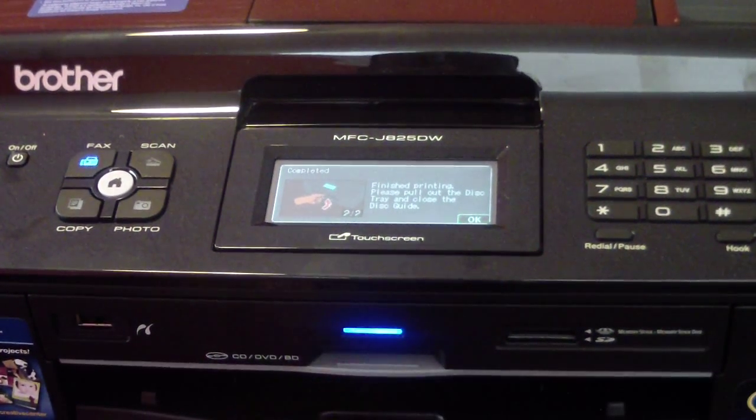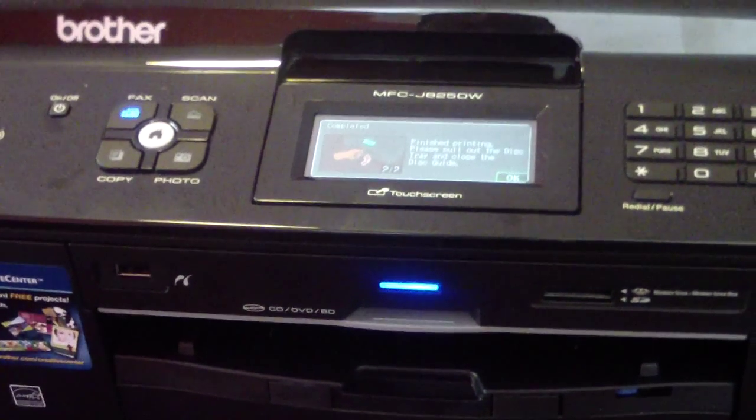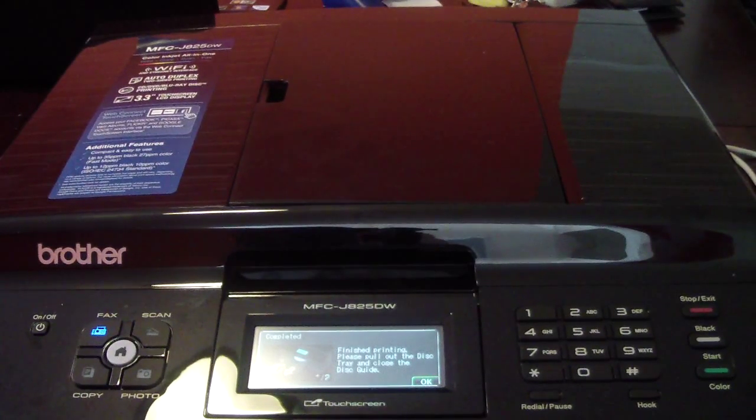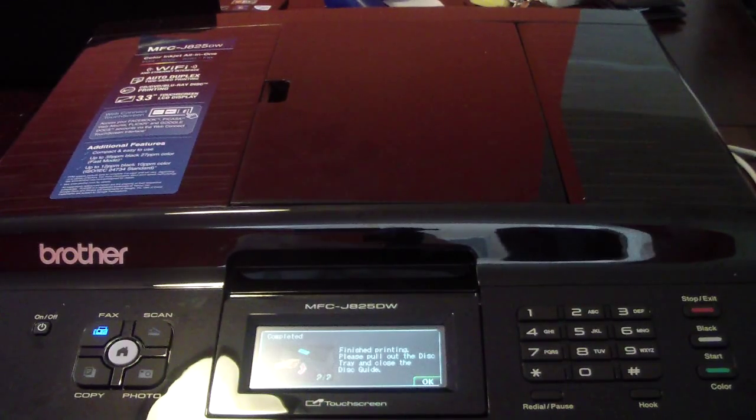So I just close my tray, push it up, and it's closed. Alright guys, next I'll be talking about scanning and printing — well, actually copying right now. Say you need to make a copy of something; it's really simple.